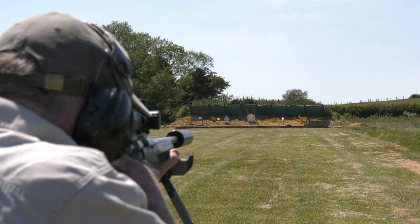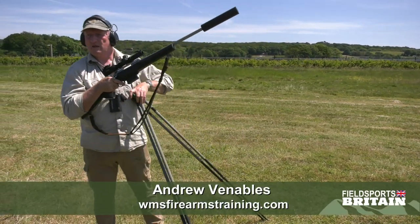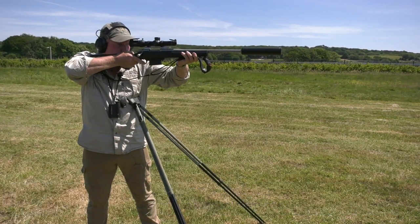Here we are looking at zeroing rifles. Interesting thing — if I was firing without sticks, I'd stand, stable, like this, and shoot the target.